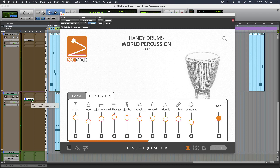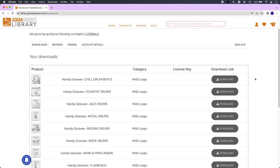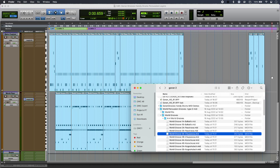I can fire my own MIDI into Handy Drums, or I can use any of the MIDI I can get from the Goron Grooves library. I just find the one that I want, download it, and then drag it straight into my DAW. I found some parts that I like and just built up my performance just like that.